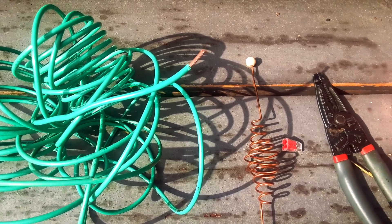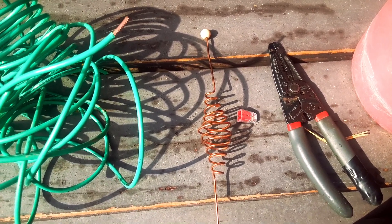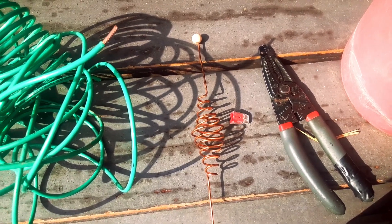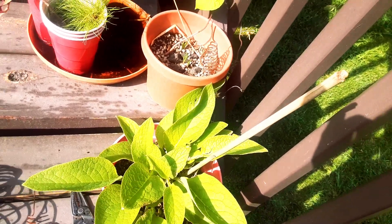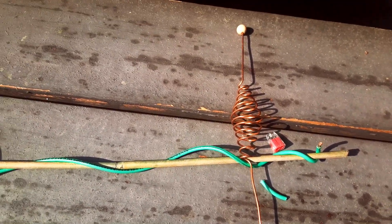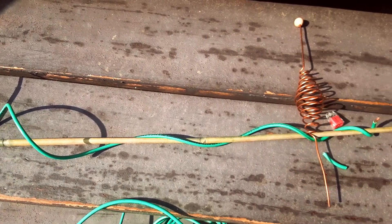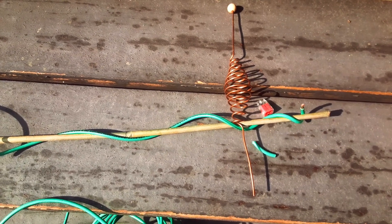For the electroculture atmospheric antenna I'll use some 12 gauge stranded wire, one of these double spirals — double igina spirals — a wire nut, and then we'll add it to the small stick. I'm using 12 gauge stranded and all I did is wind it around the stick.